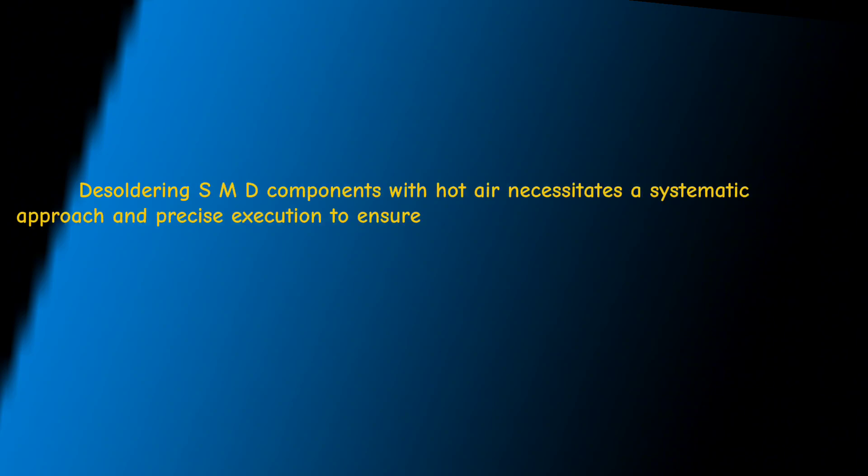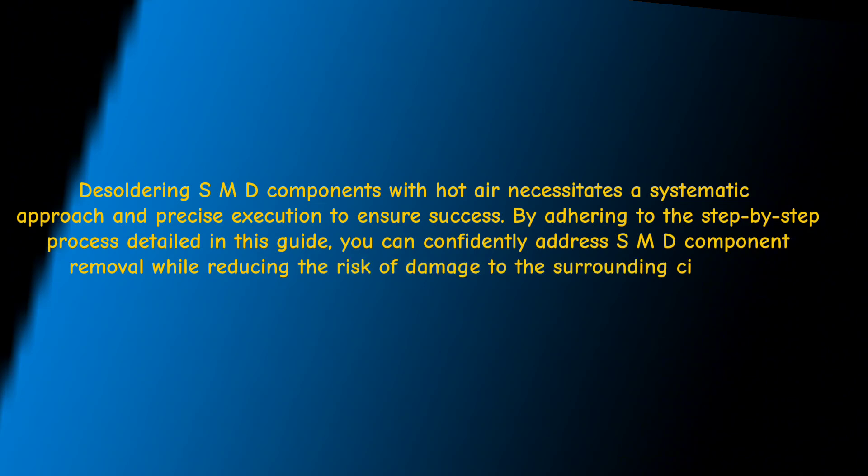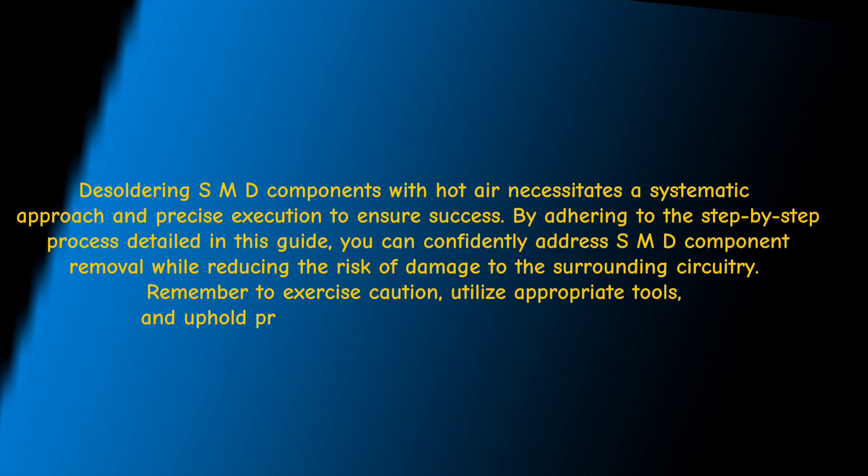Desoldering SMD components with hot air necessitates a systematic approach and precise execution to ensure success. By adhering to the step-by-step process detailed in this guide, you can confidently address SMD component removal while reducing the risk of damage to the surrounding circuitry. Remember to exercise caution, utilize appropriate tools, and uphold proper workspace hygiene for optimal results.